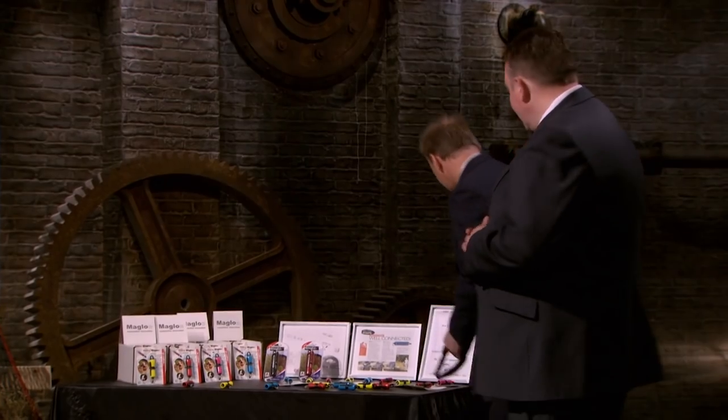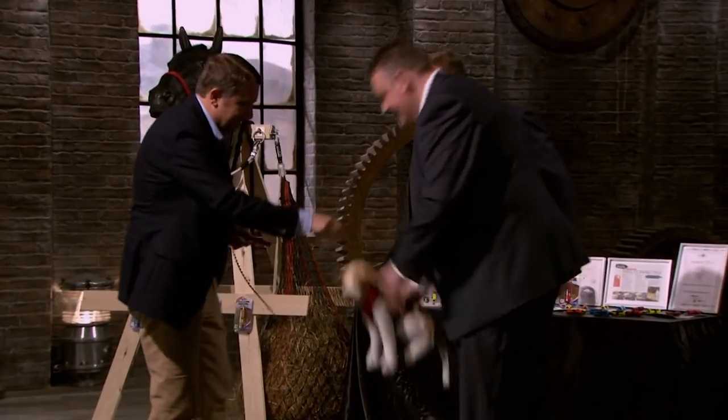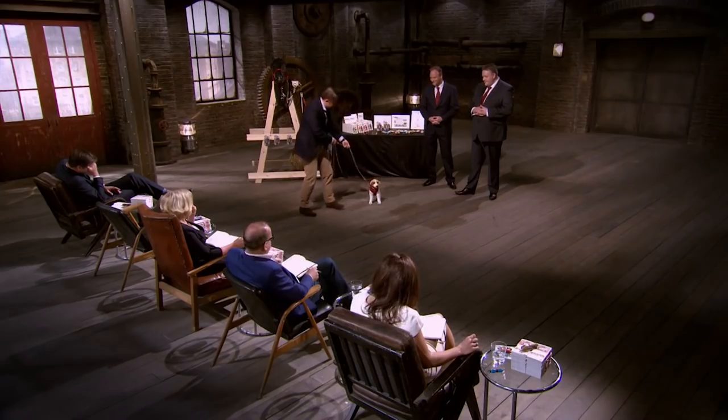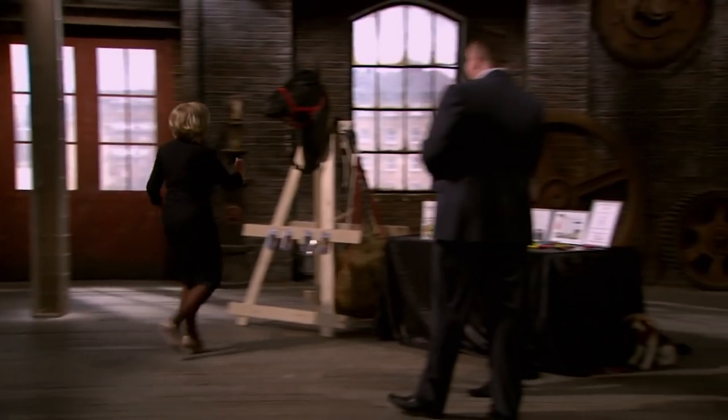Can we bring the dog out again? Can I just try it? Feel free — it's on there. Good boy. It works well.